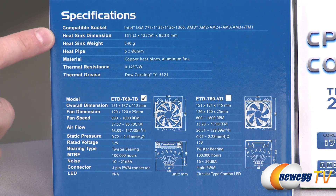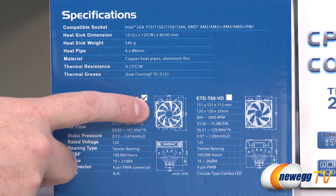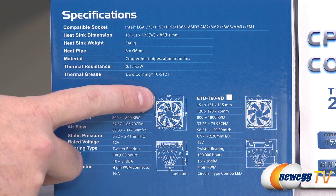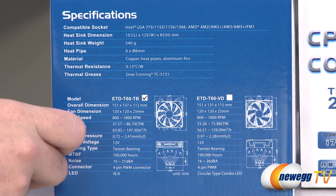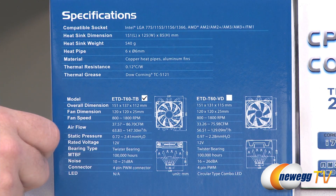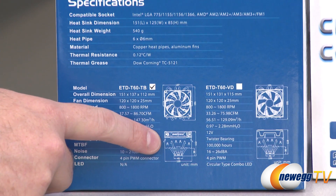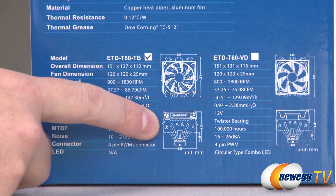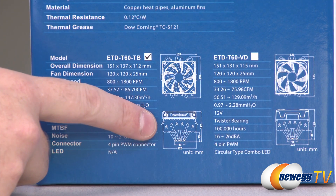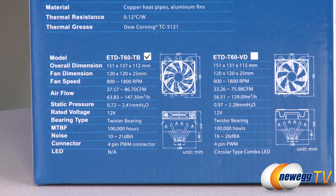The dimensions of the heatsink: looking down at the top-down firing fan, it's 151 millimeters at its widest point where the heat pipes stick out, and 137 millimeters the other way. The Vegas version is 151 by 131 millimeters due to the different fan. Height from the socket is 112 millimeters for the TB version and 115 millimeters for the VD version — a good spec to know if your case has limited horizontal space.